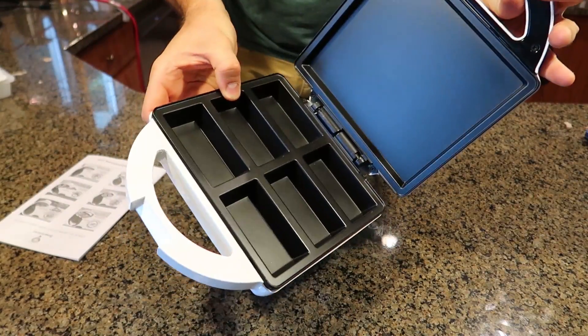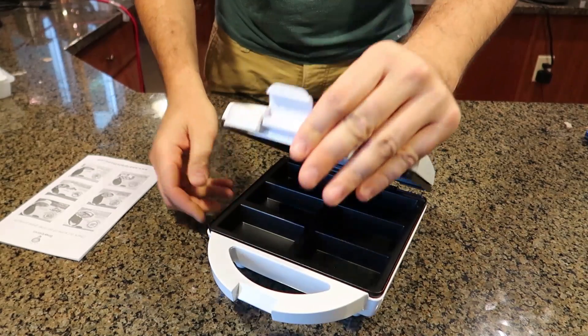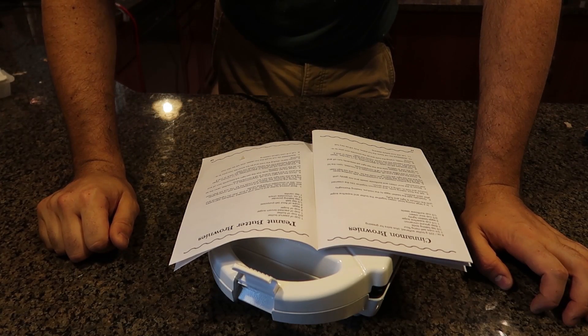Looks like one of those waffle makers, but for brownies. Looks like they're giving you recipes, and it says it will take approximately 15 to 17 minutes to cook.